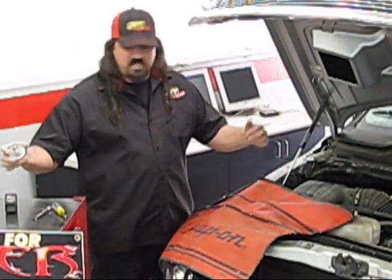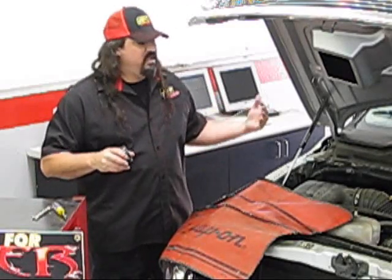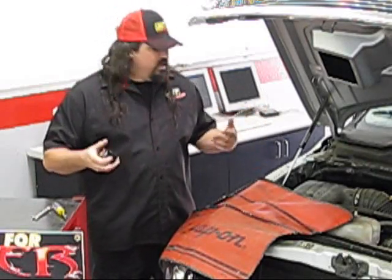We went ahead and put in a Jet 180 degree thermostat — it's going to help out the cooling. Now we're going to install the Jet Performance Module. This is a Stage 2 module because of the exhaust and the thermostat. We're looking to get about 17 to 19 horsepower.